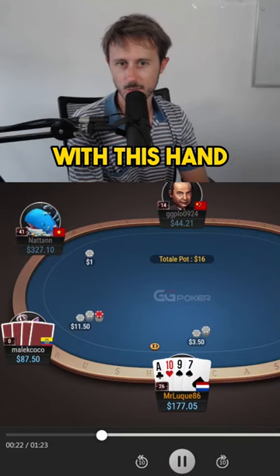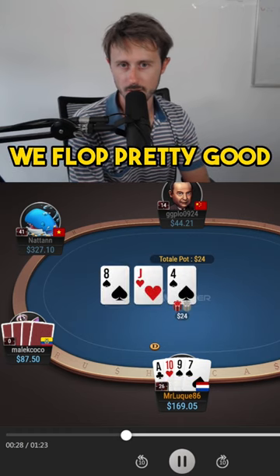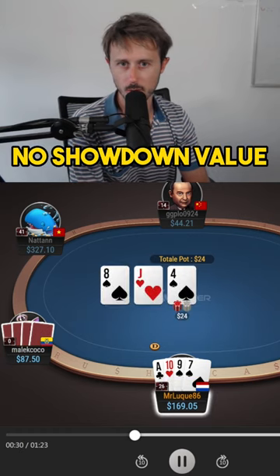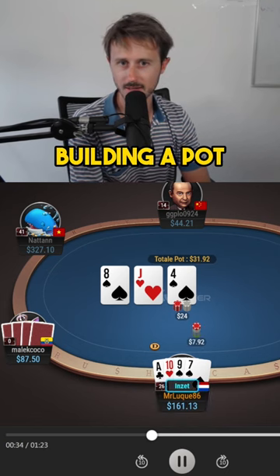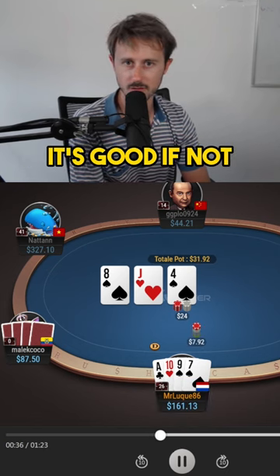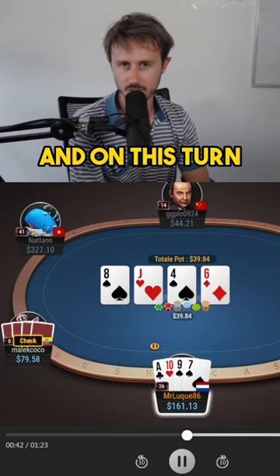I open the button, very standard, with this hand, face a three-bet, straightforward call. We flop pretty good — a lot of equity but no showdown value, so it's important to start betting and building a pot. If you take it down, it's good; if not, you still have a lot of equity. My opponent check-calls and on this turn...